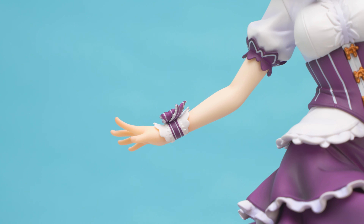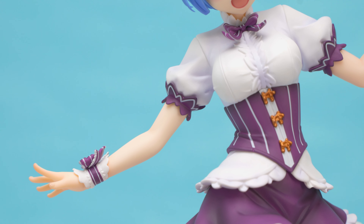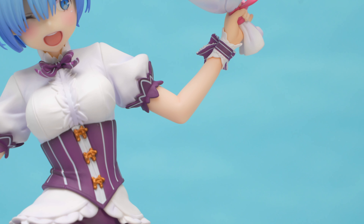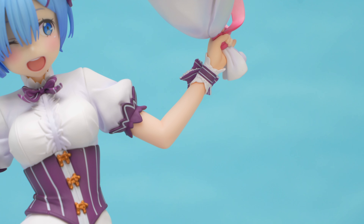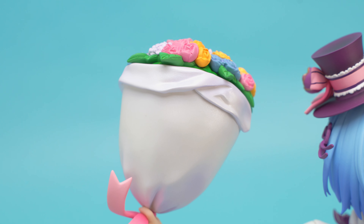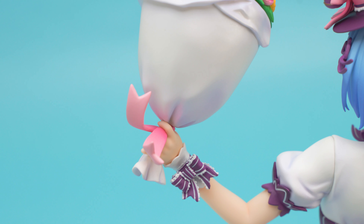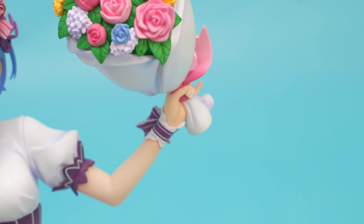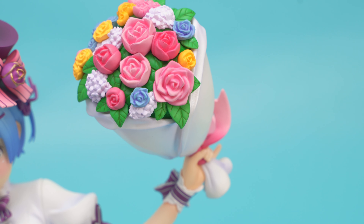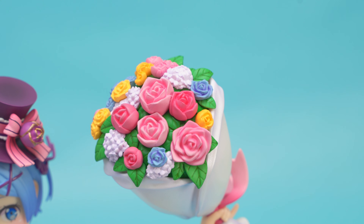Moving onto her arms, the purple sleeve ends are separate pieces and have really good white details painted in. The arms are average, with good hand sculpting. I especially like her left hand holding the bouquet, with her pinky sticking out. The bouquet of flowers looks good, with the wrapping paper painted in pearl white, which is a nice touch. The flowers look great, with lots of detail even on the leaves. I'd like a little more shadow painting within the petals to bring out more depth, but that's really nitpicking.